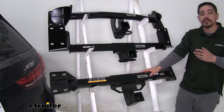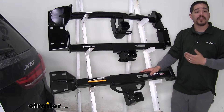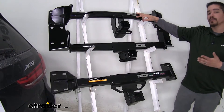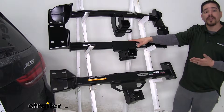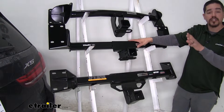One thing I do want to mention about the installation is that since we have to remove the fascia, there are a couple of plastic rivets that are going to have to be drilled out. The Eco Hitch and the Curt are going to give you plastic pushpins to replace those. But with our Draw Tight, they are going to give you rivets — you'll need to pick up a plastic rivet gun to make sure we can get those back in place and the fascia is secure on your BMW.